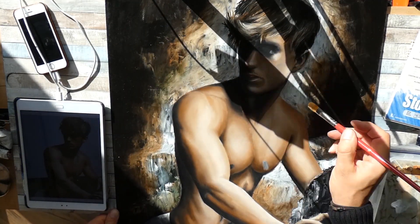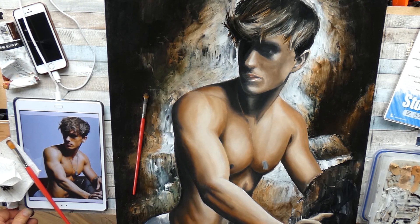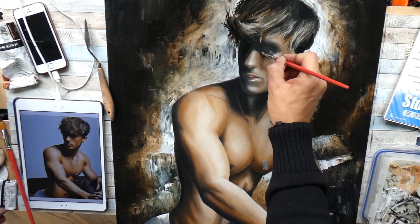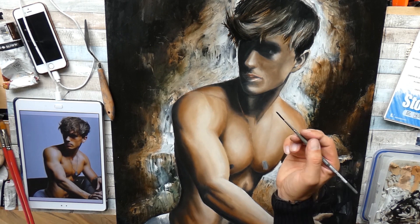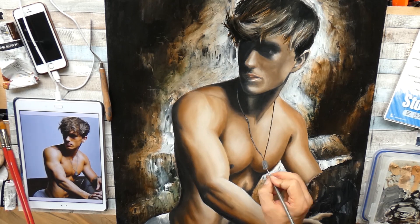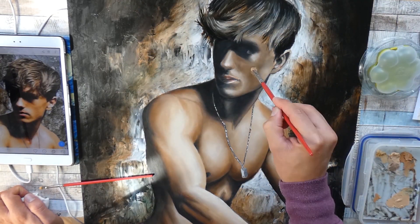Problem was solved — the hand was gone and I had a stone placed there, which didn't look weird and matched into the piece. I was way more satisfied with it, and the overall feeling that he was leaning against a cave wall was still there. Now he was just leaning against a stone and grabbing it from both sides.